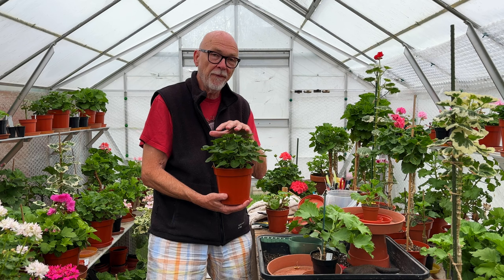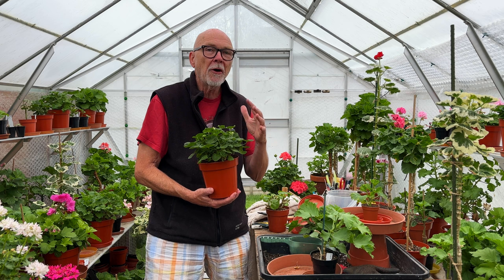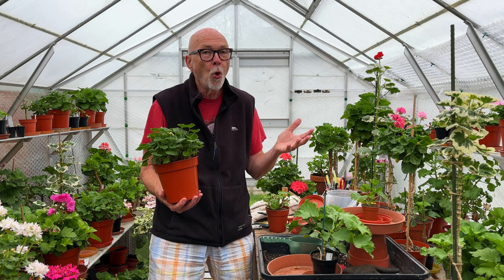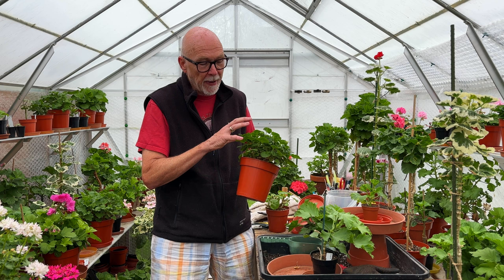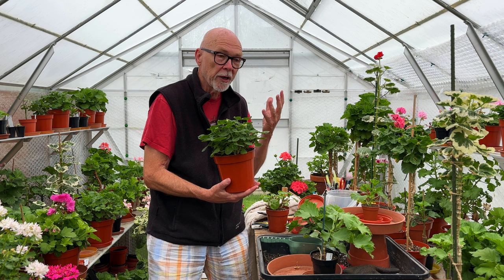We're getting towards the end of August now, so realistically we've got in the UK around about a month or so of good growing weather. One of the things with the UK is that you never know how the autumn is going to pan out — September is generally fairly mild but it can be quite warm, same with October to a certain extent. The thing about doing this now is it gives the plant some time to get the roots out into the new compost, because we're going to be cutting these root balls back quite hard.